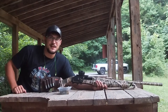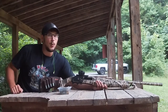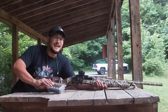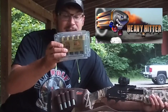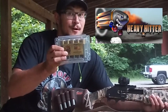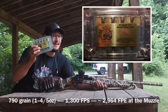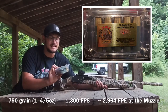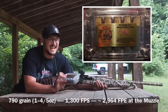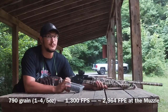Welcome back to American Arms Channel, ladies and gentlemen. I'm Drake, and as you can tell by the title of the video, we've got another Warwolf Ordinance special. Today we're trying out their Heavy Hitter 10 Gauge Slug. This is a bastard of a three and a half inch magnum load. If you need to kill something heavy and dangerous with a 10 gauge, this is probably what you want to grab. It's a 71 cal and it is 790 grains — that's a touch over one and three quarter ounces.